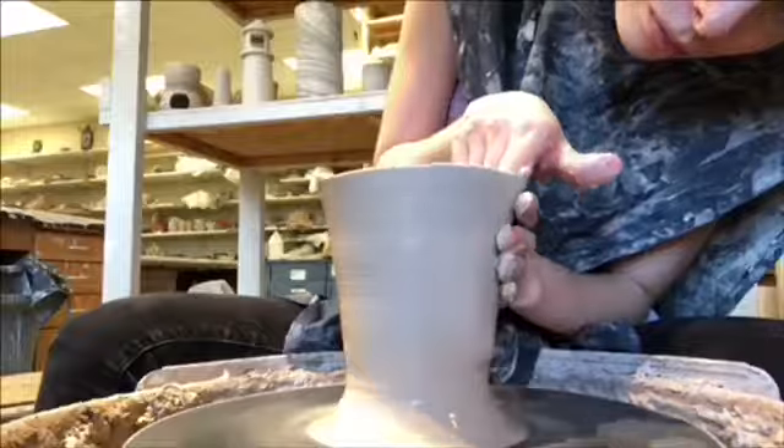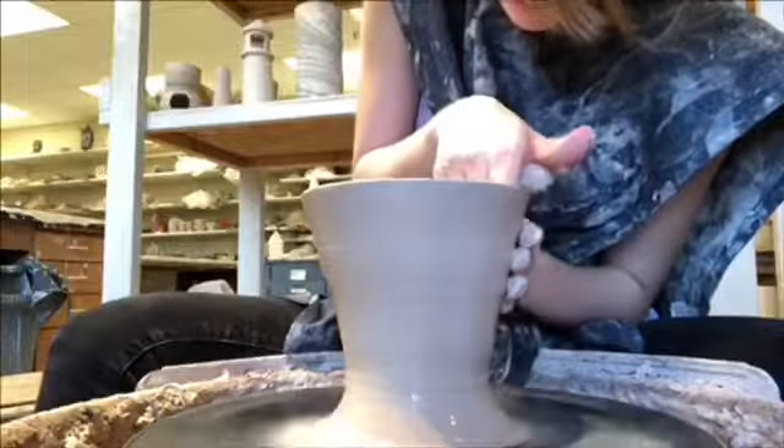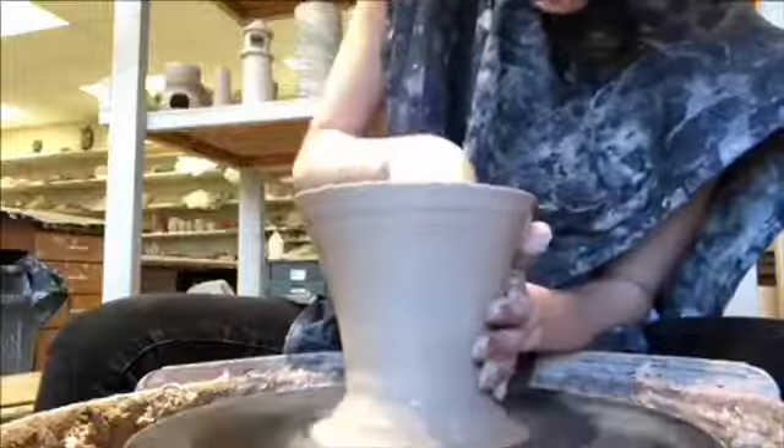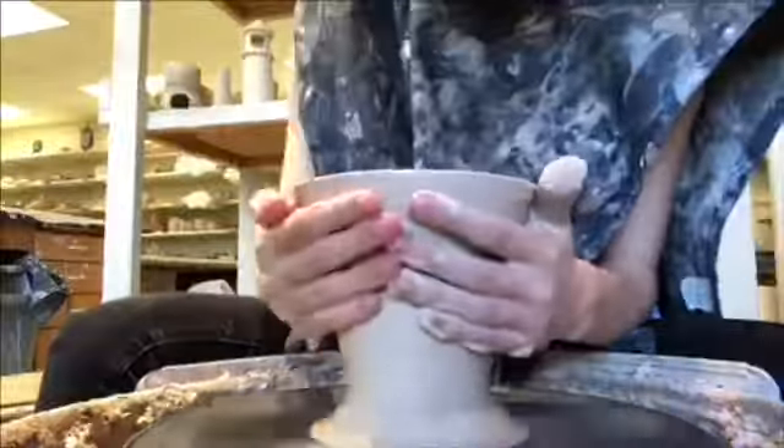Now what I'm doing is I want a diagonal look to my mug, and I'm pulling out slightly with my fingers, using enough pressure on the inside and the outside to make it even and to make it tall.